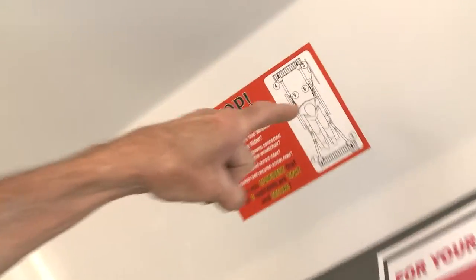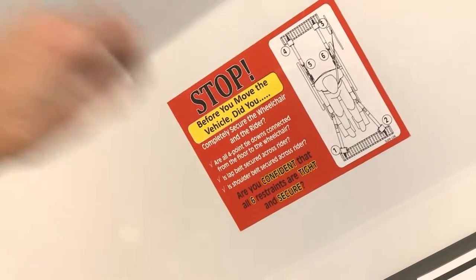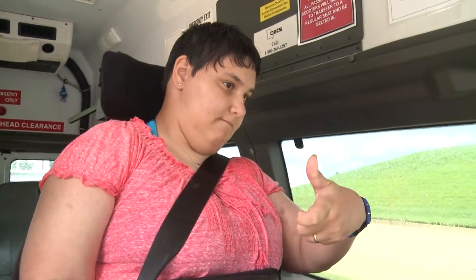We're going to check our VCAL: one, two, three, four mobility aid securements; five, six occupant restraints — correctly secured. Are we ready to go, Ashley? Good, thank you.